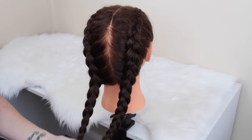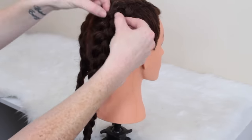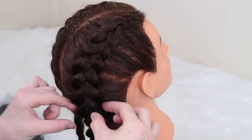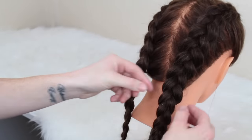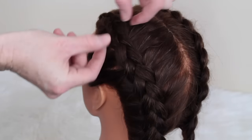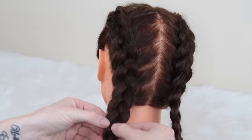This is what the braid looks like when it's finished, but I then like to go in and pull apart the braid just so it gives the illusion that the braid is a lot thicker than what it actually is. I hope you enjoyed this video — please give it a big thumbs up if you did, and I will see you all in my next video. Bye!